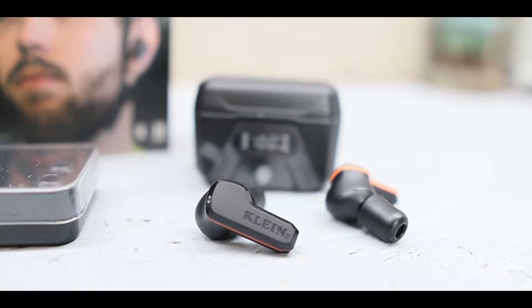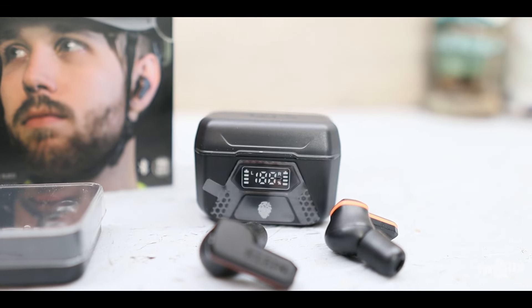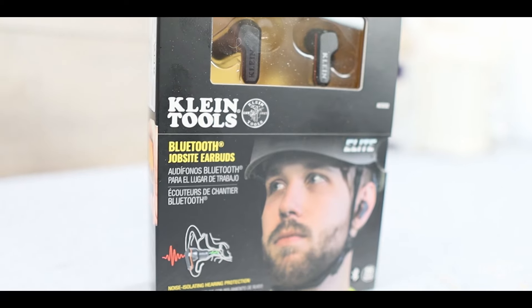In today's review, I'm going to go over why these Klein earbuds are one of the best available options to protect your hearing while still letting you enjoy your music on the job site.